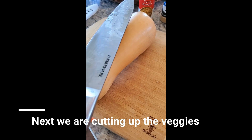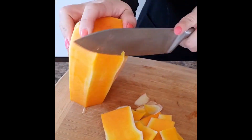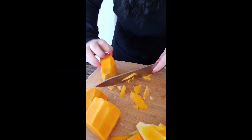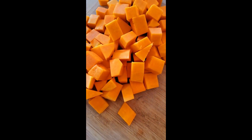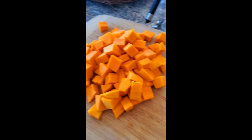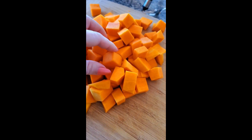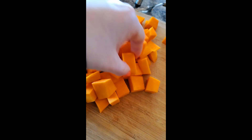We're going to start by cutting up our squash. It's all chopped up. The only thing you want to make sure is that they are all pretty much about the same size so that they all cook evenly.